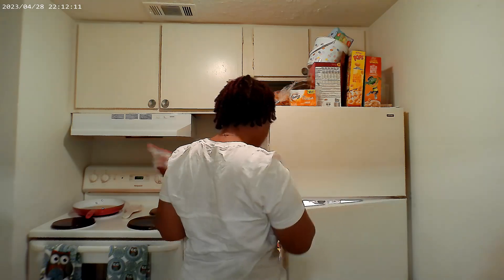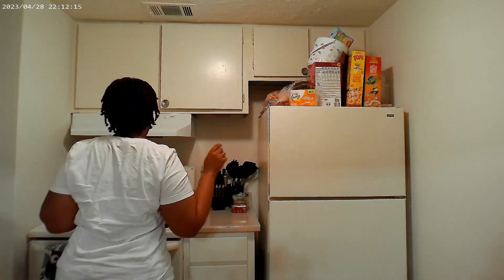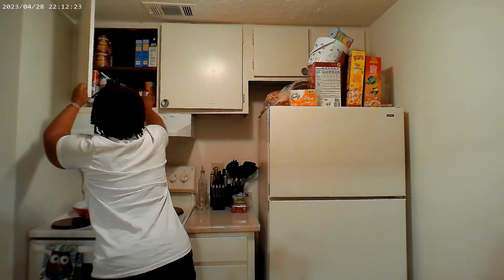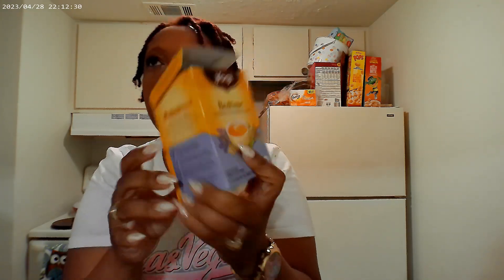So I ate my piece of cake. It was okay. I am about to pick me some bedtime tea.